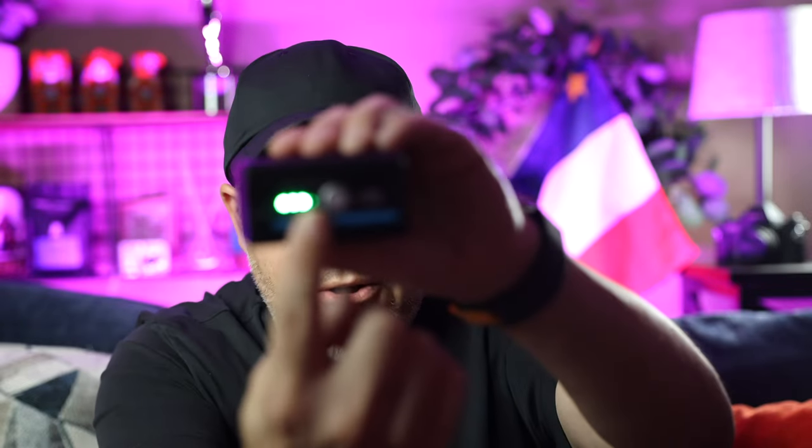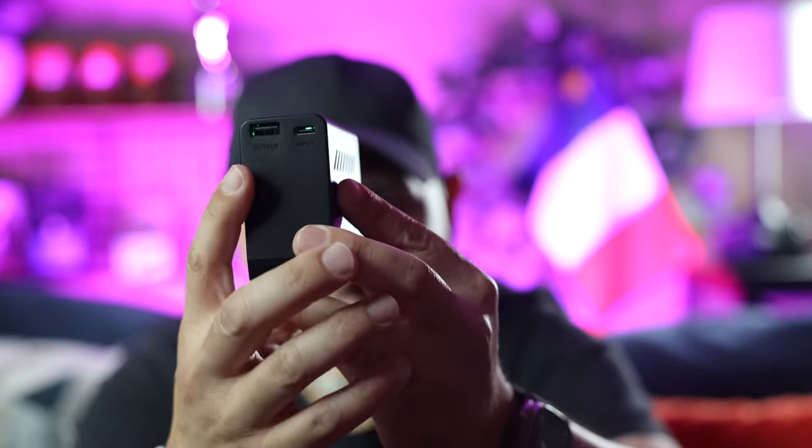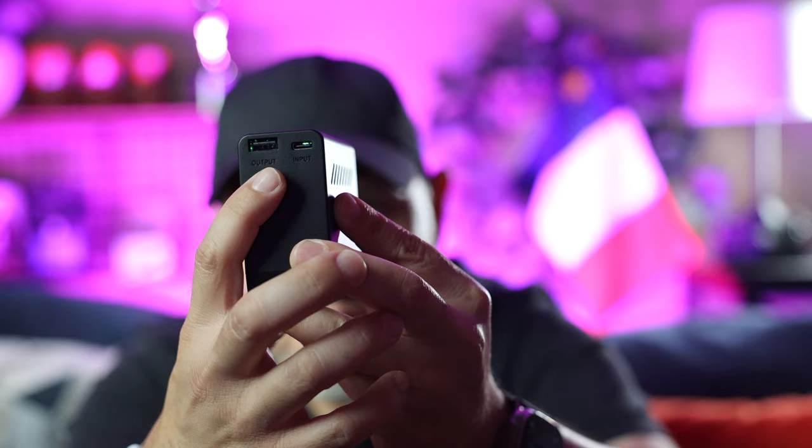Number one, you've got a battery status indicator — a little button that will tell you the battery life. Additionally, and this is the big thing about this battery that I really dig, is it's got USB-A and USB-C. And that is actually what makes this battery incredibly cool for me.